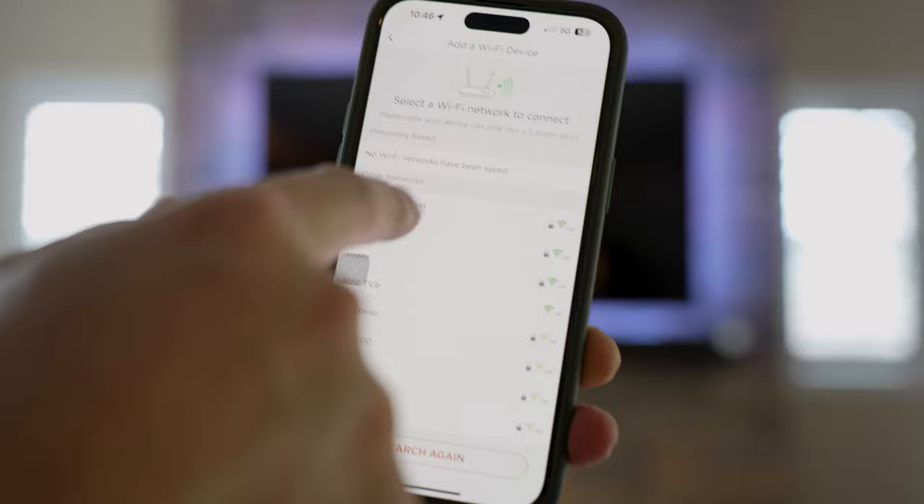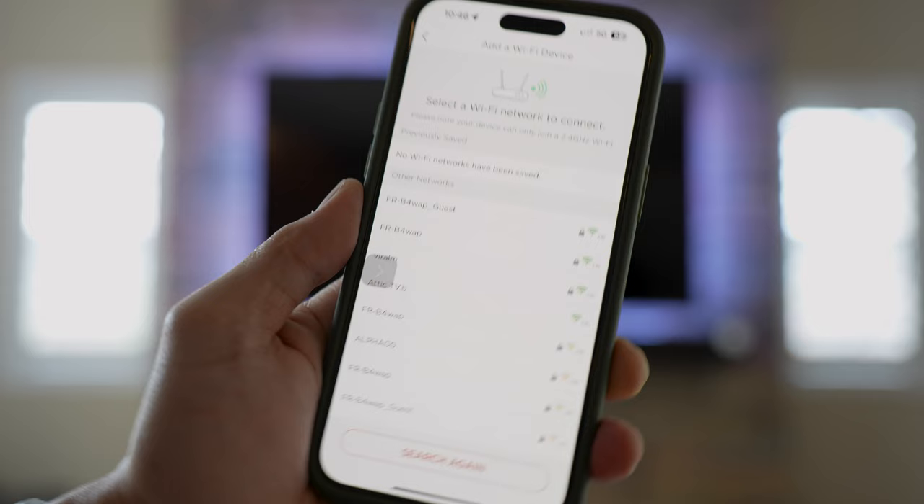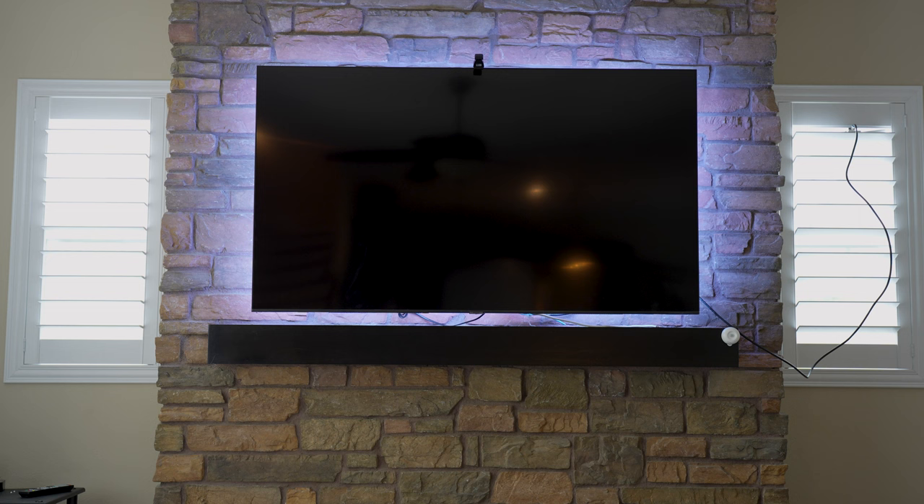Now it's searching for 2.4 GHz Wi-Fi routers. I select my network and put in the password for my home Wi-Fi. After that I click Next, and it will say it's trying to connect.